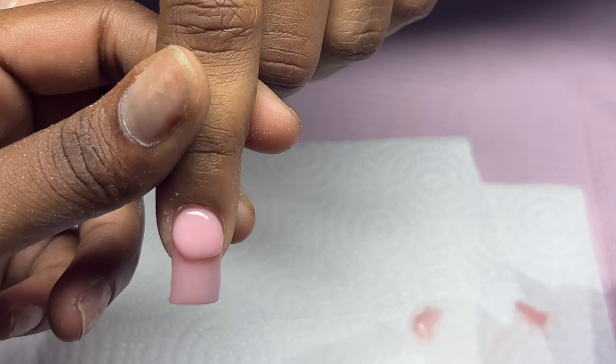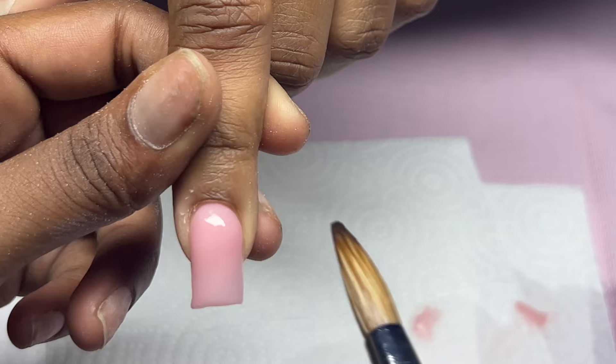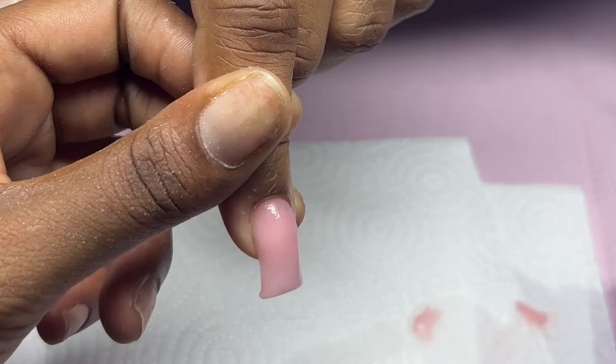For cuticle application again, make sure that you're holding the finger down. You can see that I'm just lightly pressing the acrylic powder up — my actual brush is not getting too close to the skin, and the acrylic powder did all the work for me. All I have to do is start to blend this down with the rest of the acrylic powder.